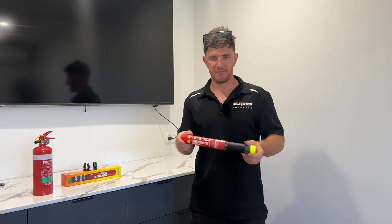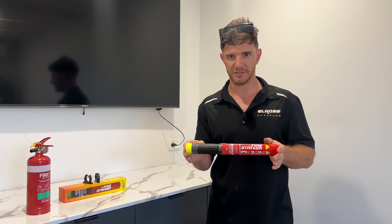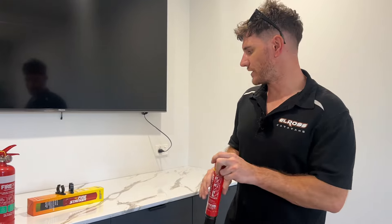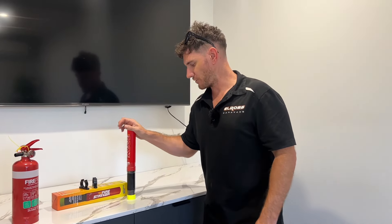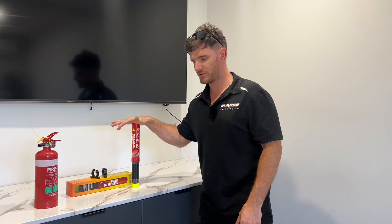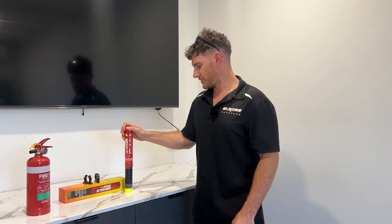So be on the lookout for this. This is the new Fire Striker fire suppression system that we'll be putting into every Elros caravan, and they're available for additional purchase for your car or vehicle as well. Just ask the administration team about the costs for a Fire Striker. Thanks guys.